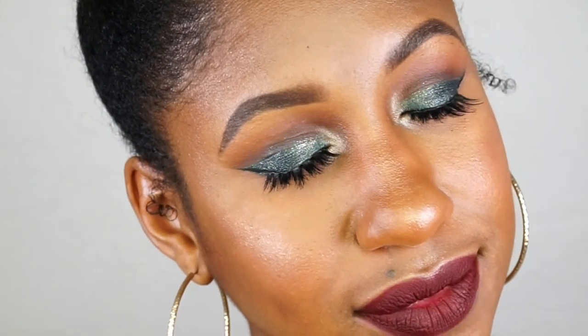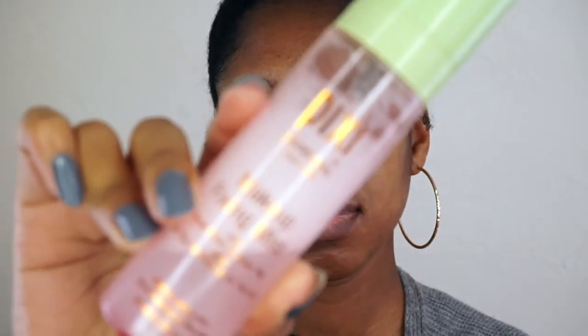Hey guys, welcome back to my channel! Today I will be showing you how I achieved this holiday makeup look. If you are interested in learning how I achieved this look, make sure you stay tuned.